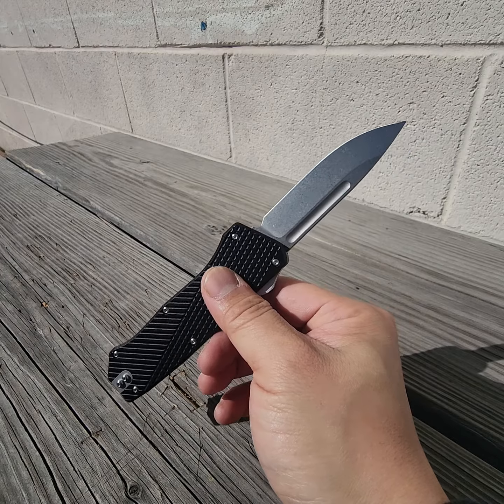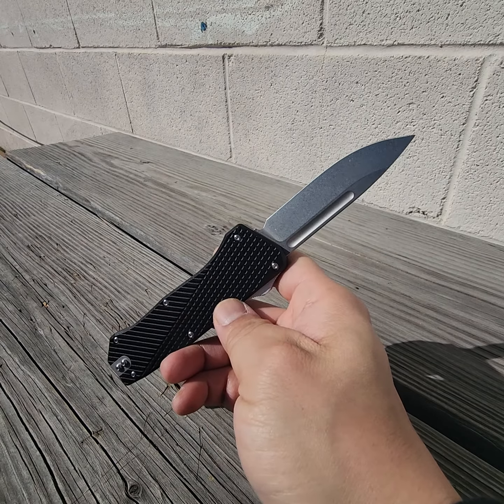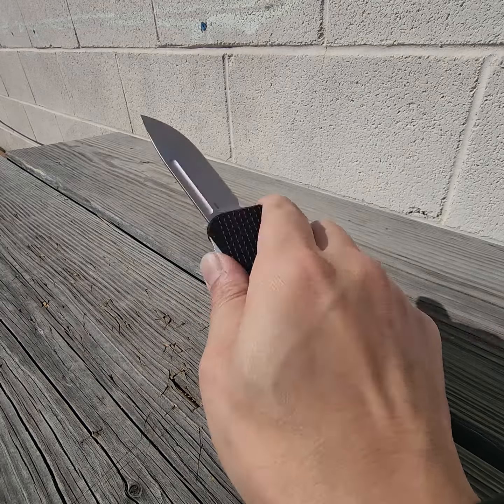Is it ready for the bench? Not sure, maybe next time. I want to play with it more. What do you guys think? I'm feeling it.